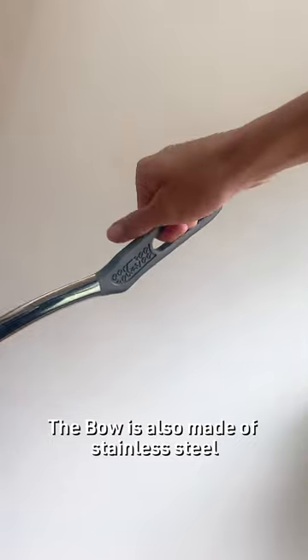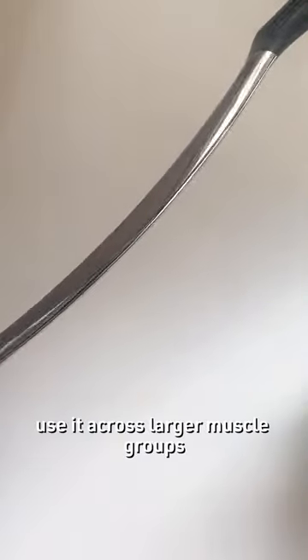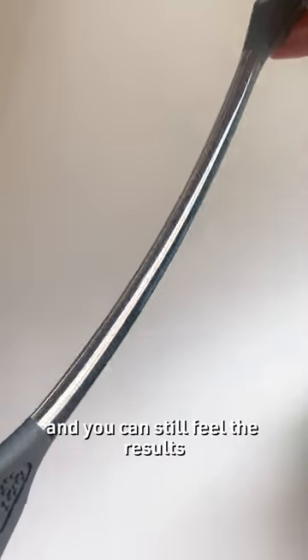The Bow is also made of stainless steel. It has two handles so that you can easily use it across larger muscle groups like your quads or hamstrings. You barely need to put any effort and you can still feel the results.